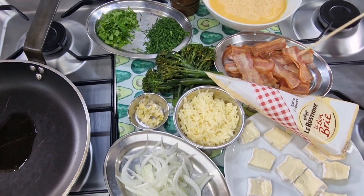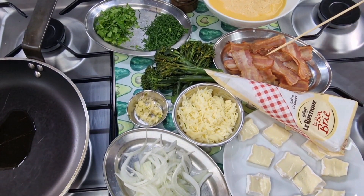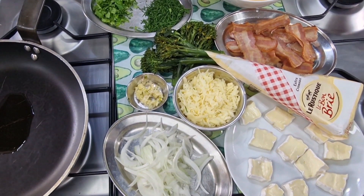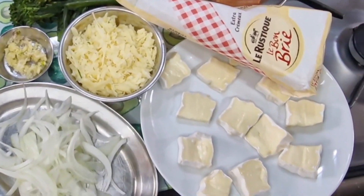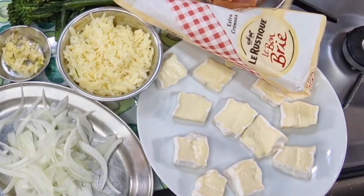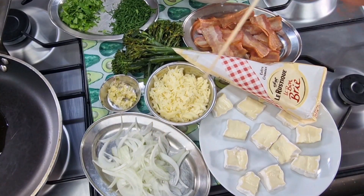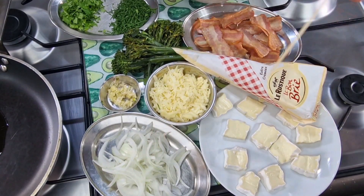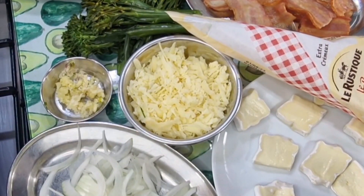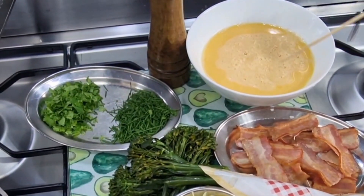I've got about six rashers of bacon that I've cut into three-inch strips. We've got some brie cheese — a beautiful French creamy brie — that's an eight-ounce wedge, and I'm using about half of that cut into nice little squares. I've got half an onion that I've just sliced, two ounces of sharp cheddar, and some beautiful fresh chives and parsley from the garden.